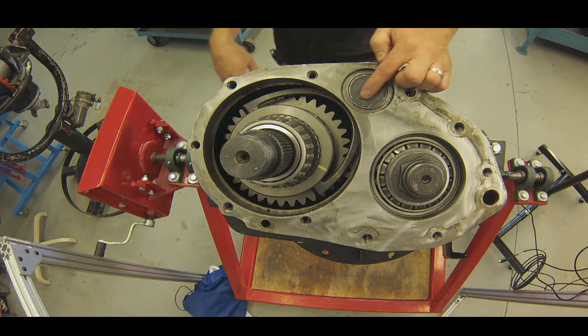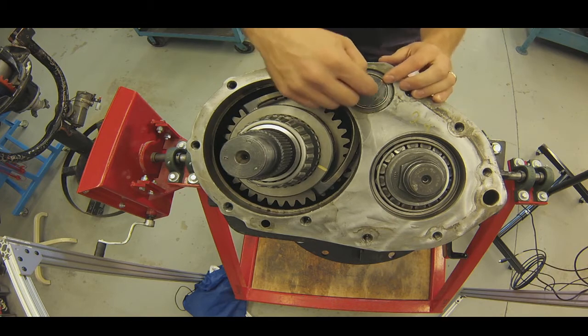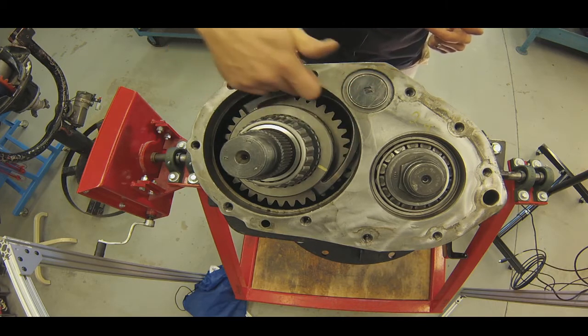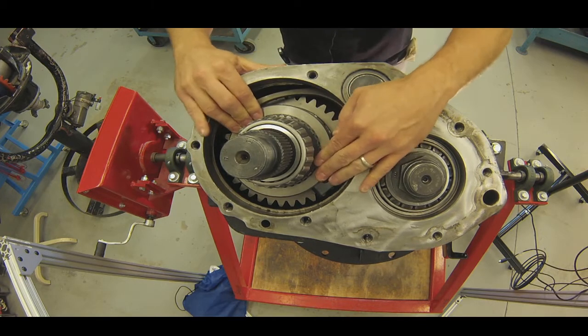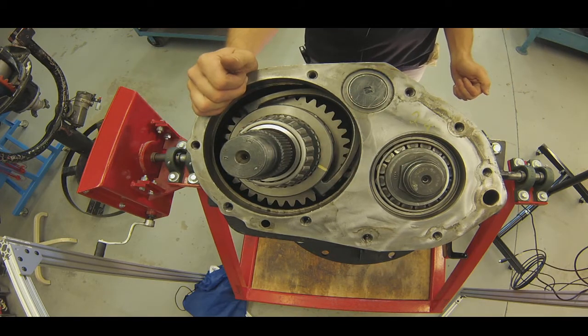To operate the interaxle lock, this is the piston right here. There was a hole in the cover and the air passage directed air directly onto the piston, and the piston would then operate this shift fork right here. That fork would then push down the locking collar and hold it into place.